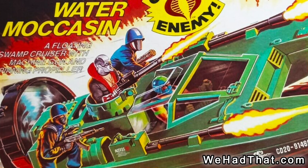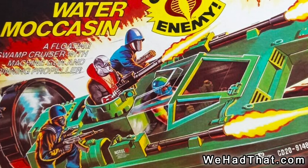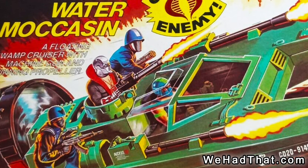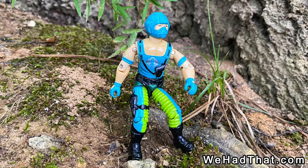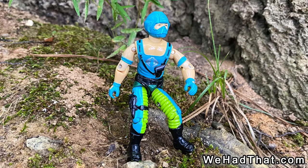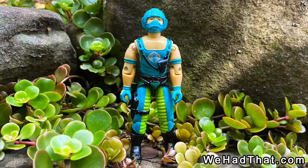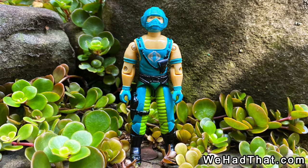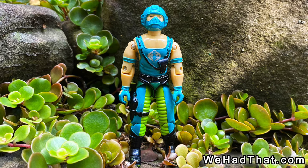Like most vehicle drivers, Copperhead didn't show up much on box art. The Water Moccasin box was probably the only time he appeared on box art. I feel like Copperhead could have been included in G.I. Joe media a lot more than he was, but by 1984 there was no shortage of characters, and since the real selling point was his vehicle, I can understand why Copperhead wasn't more of a featured character. Still, I thought he was great.